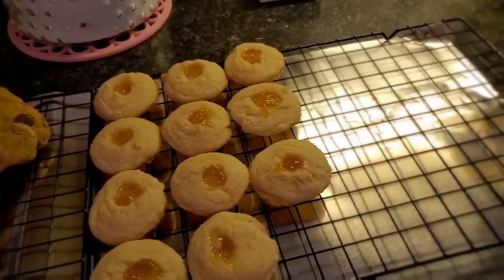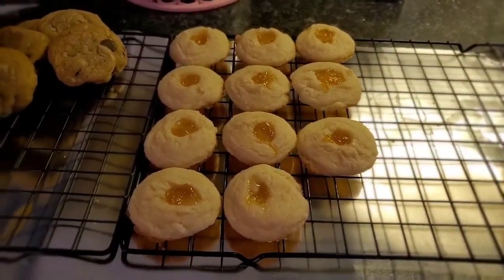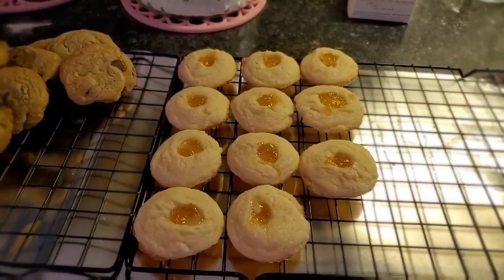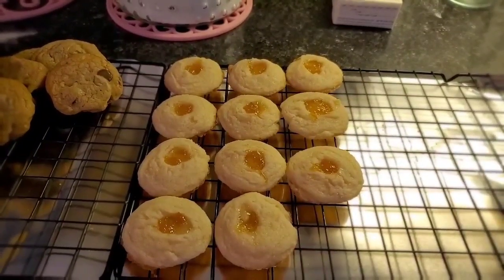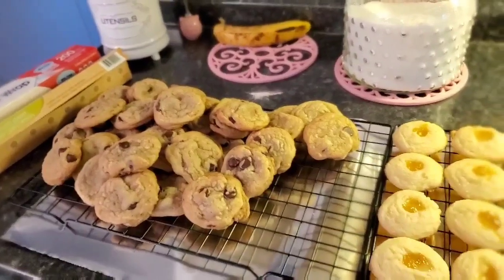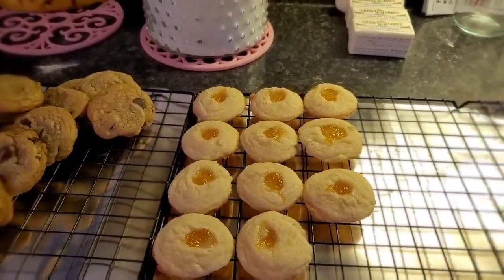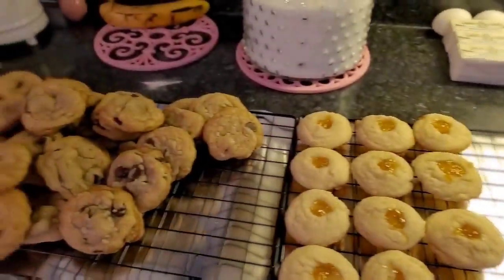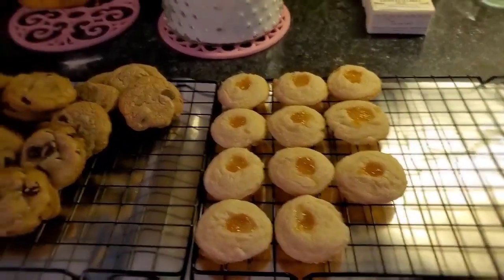I wish I had some blueberry or blackberry preserves — those would be so good. Or even raspberry. Strawberry? No, I'm not thinking I would care for that. Anyway, I just wanted to show y'all those. I've got to get some more little tins together and some bags, get my little gift bags going. I'm definitely making a double batch of these.